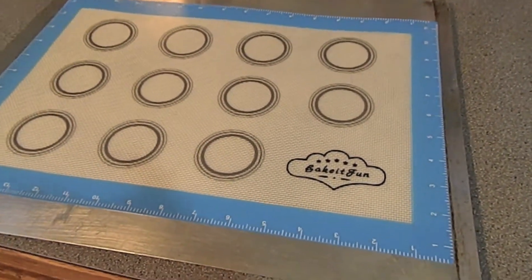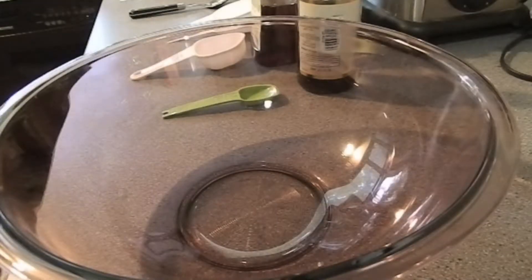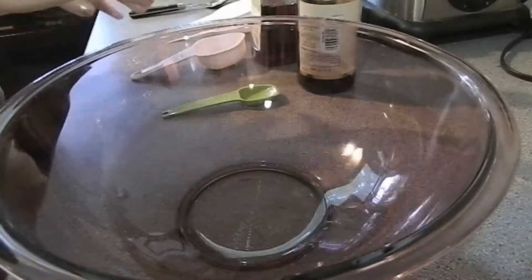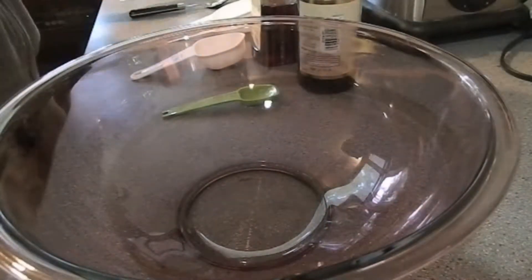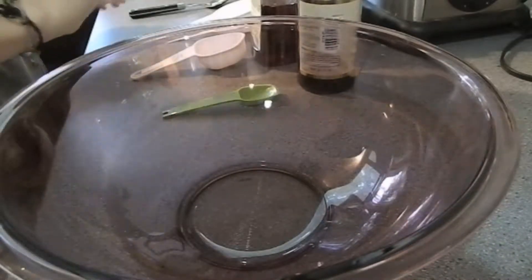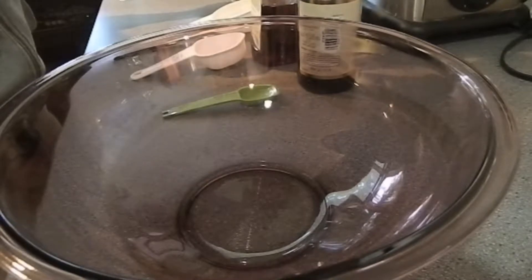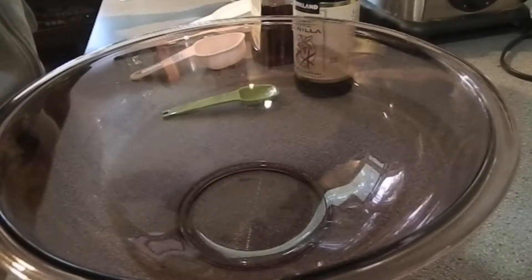Let's make the cookies so we can bake them. This is kind of a bizarre angle, but we'll see how it works. First, in the large bowl we're going to mix the wet ingredients, which are banana, peanut butter, honey and agave, and some vanilla.